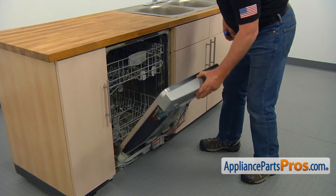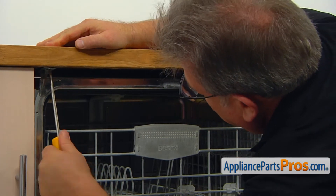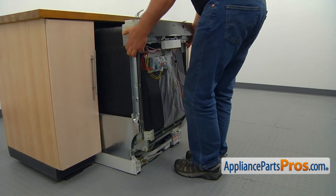Open the dishwasher door and, using the Phillips screwdriver, take out the two screws that mount the dishwasher to the counter. Then pull the dishwasher out from under the counter about halfway.